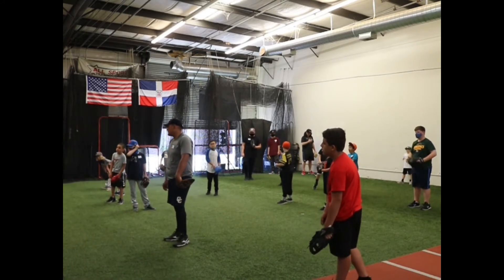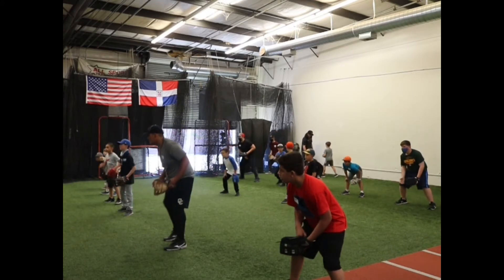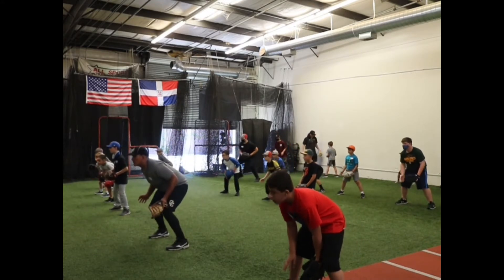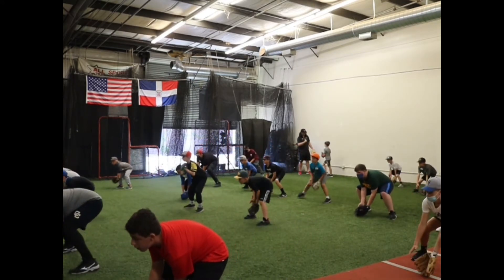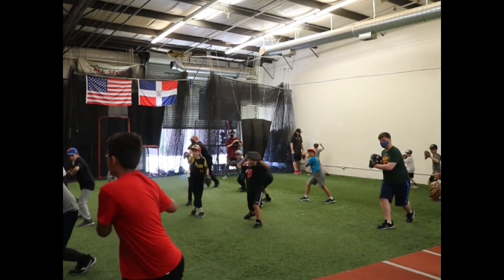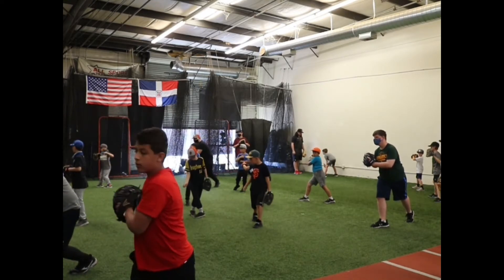Here we go — ready position. Three pitch, ball in flight, ball hit at us — fire. Nice, nice, nice. Two more times, please.